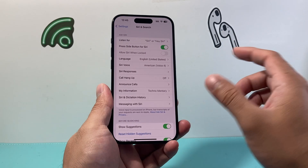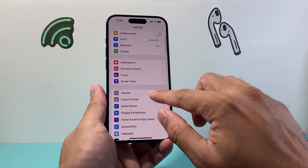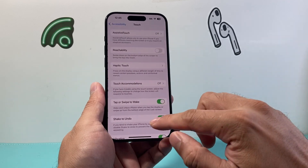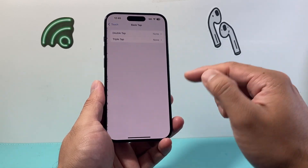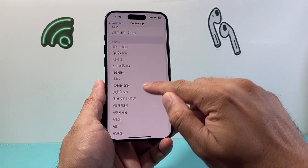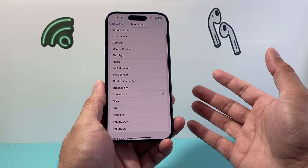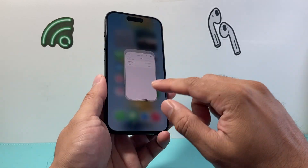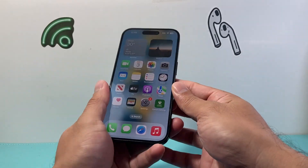Another way — if you don't like using Siri — you can go into your settings, go to Accessibility, then Touch, and go down to where it says Back Tap. Click on either double or triple tap, and then use the back tap to take a screenshot. So what is a back tap? Basically with this setting on, you can tap on the back glass twice to take a screenshot.